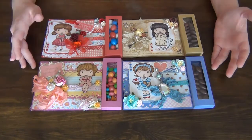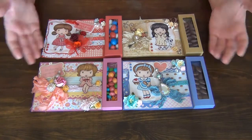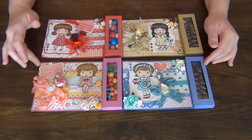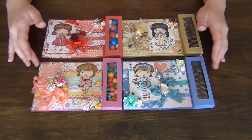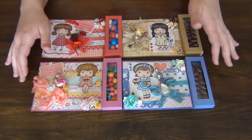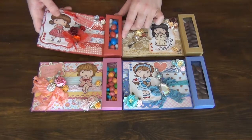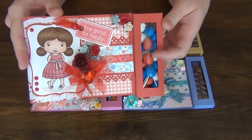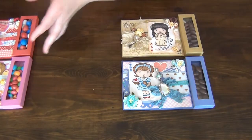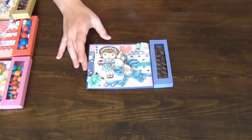So today, as you can see here, I have four different projects to share with you guys and they are of course cards. I've mentioned on one of my recent videos that I needed some birthday cards and greeting cards, so I have been busy making some. These are actually special cards, as I like to call them, because they actually hold a little treat right here. I'm going to move these aside and one by one go through each of them so that you guys have an idea of what products I have used.